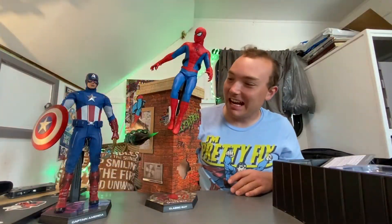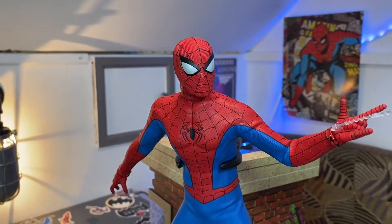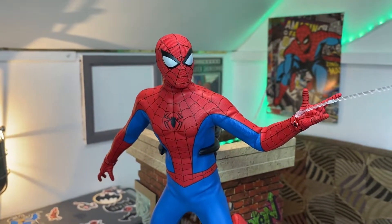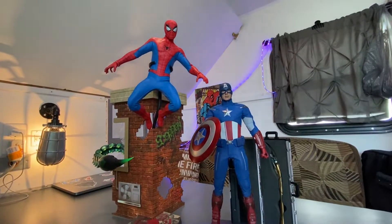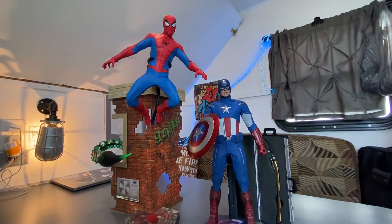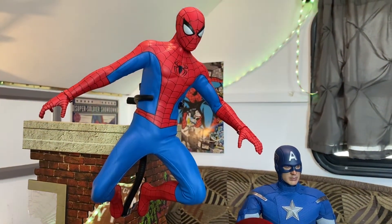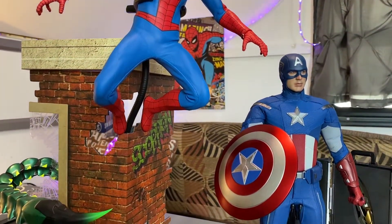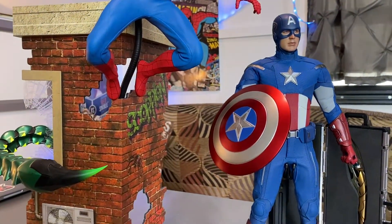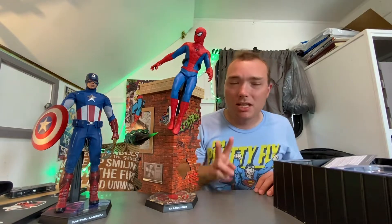There you go, guys. What do you guys think of Spider-Man? I think it's absolutely epic. What do you think of Captain America? Once again, absolutely epic. Wish it came with more, but very satisfied with both — especially the Spider-Man with the diorama, the tail, the suit, the fabric. Oh my god, everything on the Spider-Man is absolutely perfection. Let me know what you guys think in the comment section down below. My name's Eli, you guys have a fantastic day, and I'll see everybody in the next video. Peace, bye.